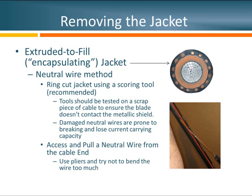Once we have that ring cut made, we need to access the neutral wire at the end of the cable and pull it through the jacket. Before making a ring cut, I suggest using the proper scoring tool for the application. I generally don't recommend using knives because they're difficult to set to a specific depth. When using the proper tool, test it on a scrap piece of cable, making sure the blade is deep enough to remove the jacket but not so deep that it cuts into the neutral wires or metallic shield.